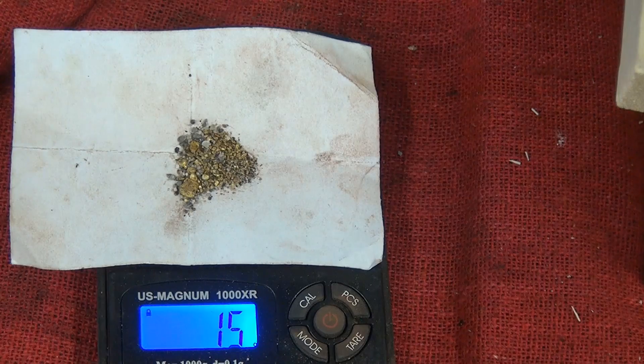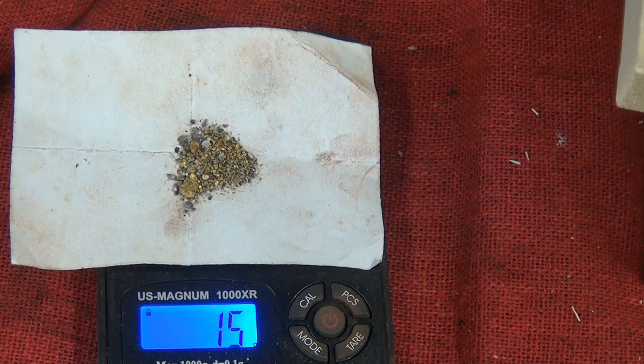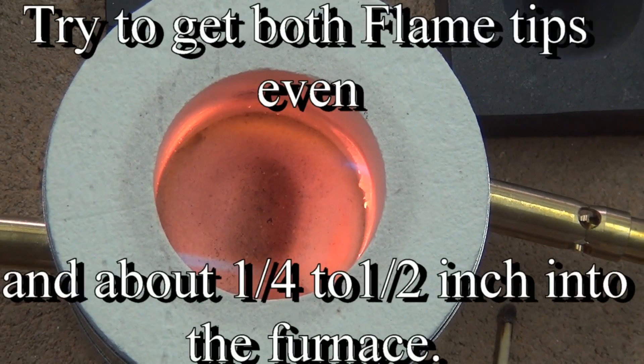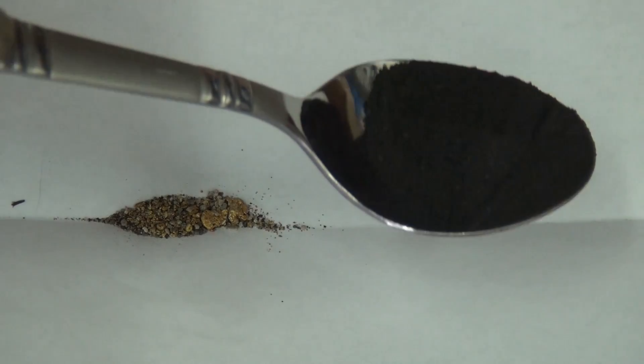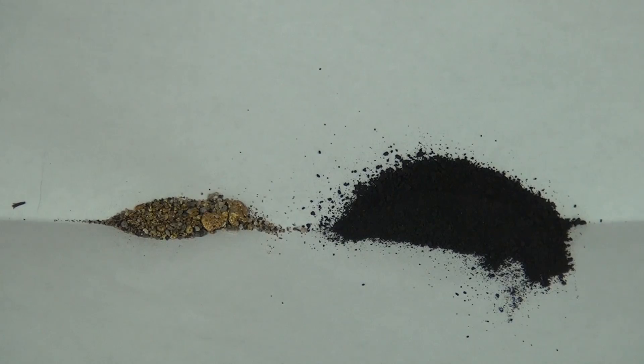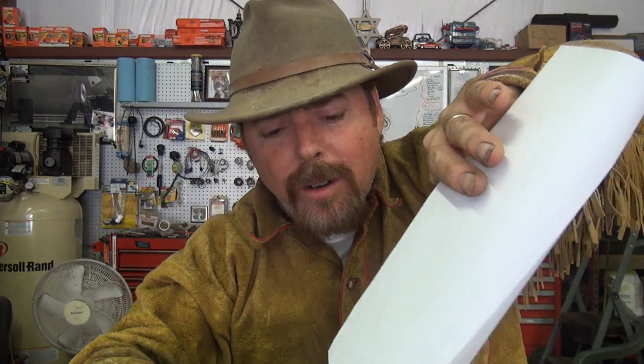Alright, let's see what we got here — about a gram and a half. Let's see what happens when we melt it. When you're working with Chapman Flux, you do about a one-to-one ratio based on volume. You need to pour that in like a cup, shake it all around. You put your flux in, then you take your impurities out. You put your gold in, then you shake it all about.